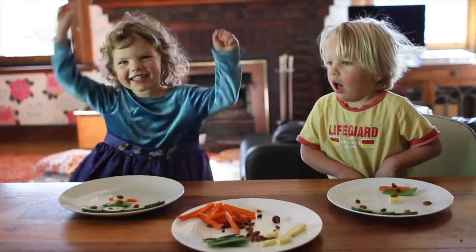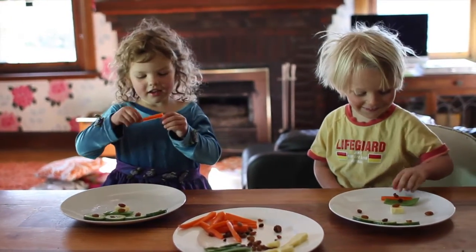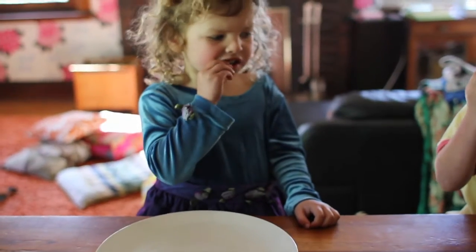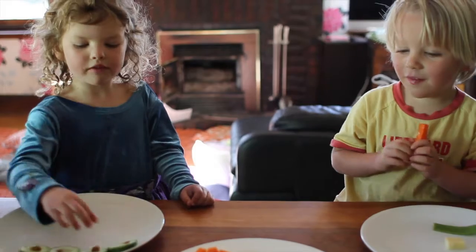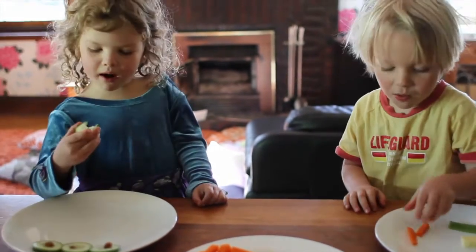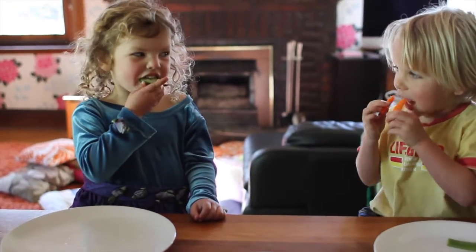You get to eat it! I love some. Mine tastes like Oste — Oste, like Sunny!